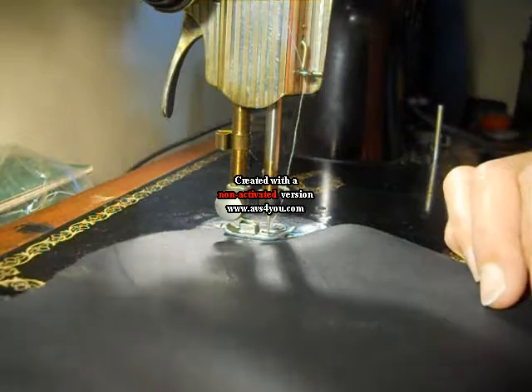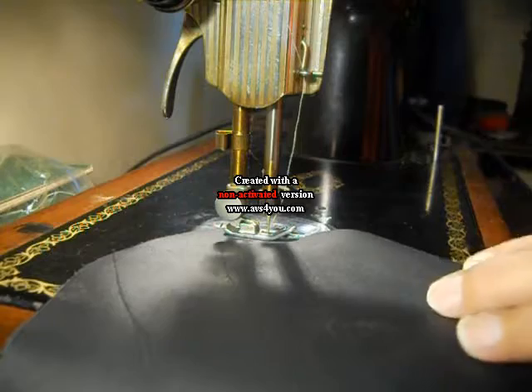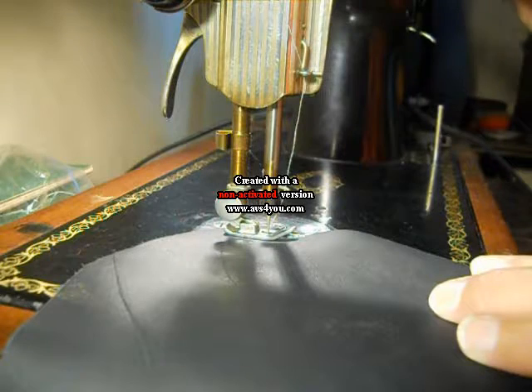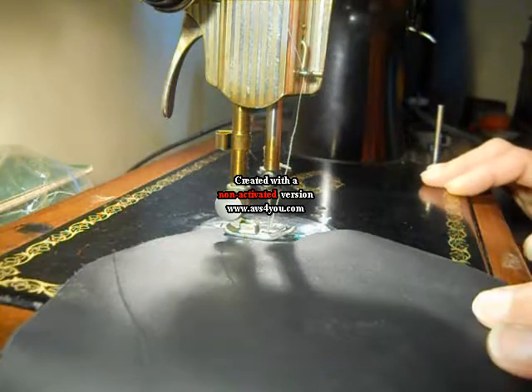This is a scrap piece of leather, and it's about a sixteenth of an inch thick — it's fairly thick. Right now I have the machine just threaded with normal cotton thread. It's not extra strong or anything, just regular cotton thread.